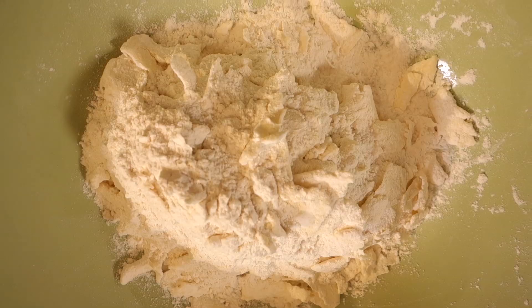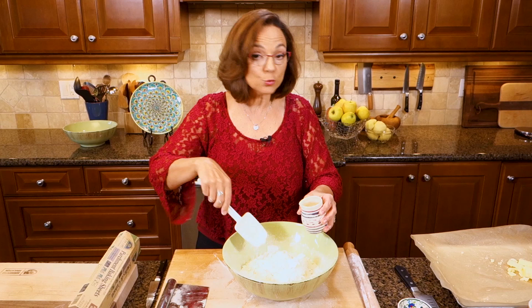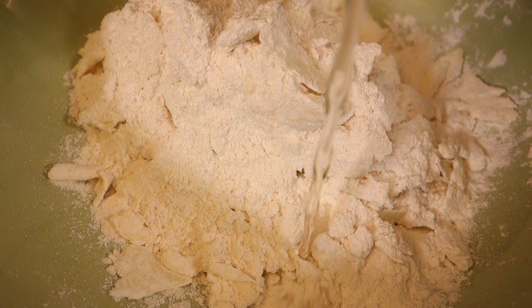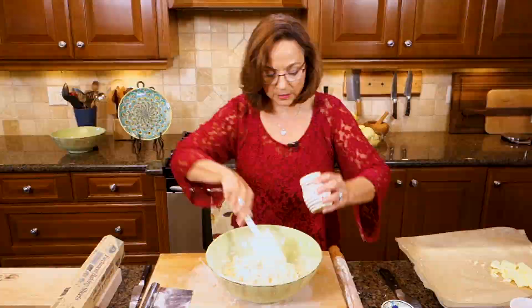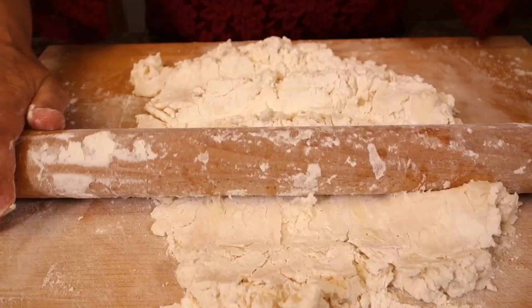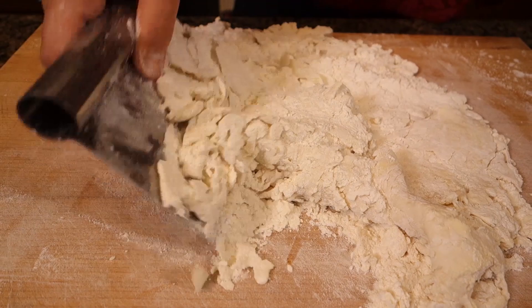I go back to either a rubber spatula or a fork and I've got half a cup of ice water. You want to be careful — yes, the recipe says half a cup, but you don't know how humid your room is, how much moisture is in the butter — so many variables. Look for the texture that you want. Sprinkling with the water and tossing gently but quickly, making sure it's spread evenly. I haven't touched it with my hands. Going back to the French rolling pin — same technique. The scraper lets me lift everything up without using my hands, because my hands are too hot for the dough and the butter will melt out.